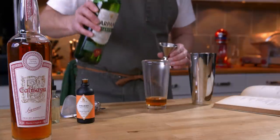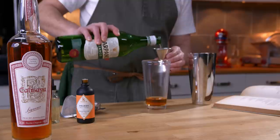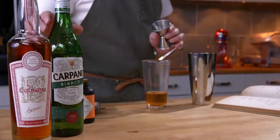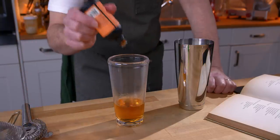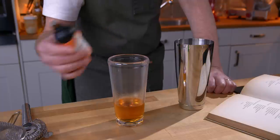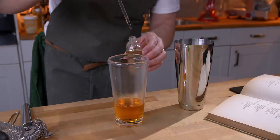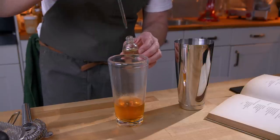The next ingredient it asks for is French vermouth. I'm going to use this Bianco even though it is a little bit sweeter than French vermouth, because I like it — it's the right vermouth for me. Next, a couple of dashes of orange bitters; I'm making two cocktails so four dashes, and then a dash of absinthe — so again two dashes for two cocktails.